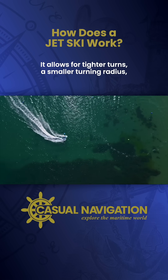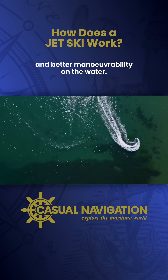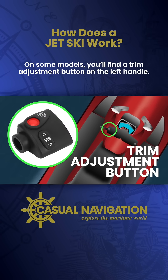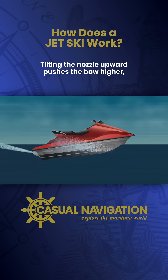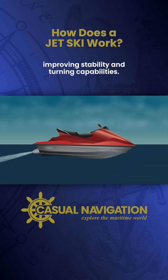It allows for tighter turns, a smaller turning radius, and better manoeuvrability on the water. On some models, you'll find a trim adjustment button on the left handle. The trim adjustment changes the vertical direction of the jet nozzle. Tilting the nozzle upward pushes the bow higher, which allows you to go faster. Tilting it downward forces the bow down, improving stability and turning capabilities.